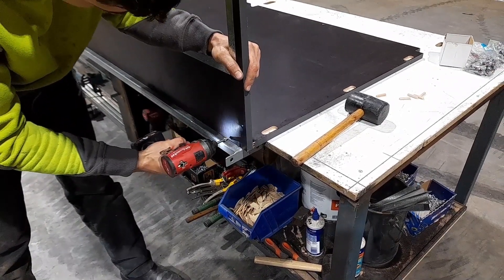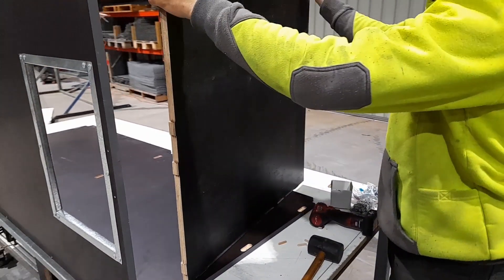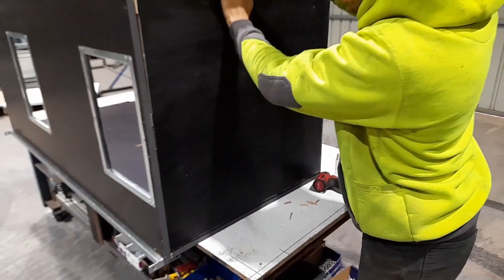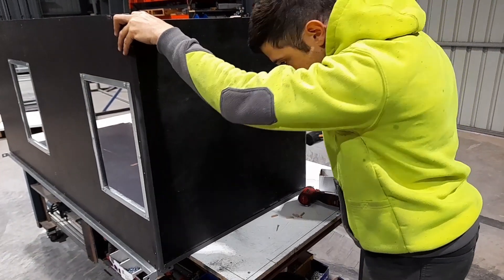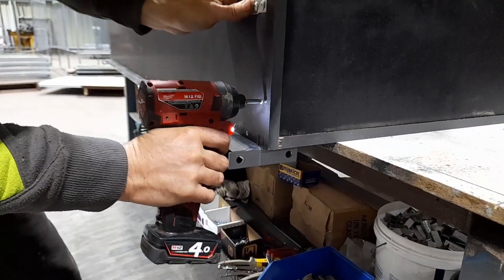Screw the front against the floor through the holes all along the bottom edge. Now install the three side walls. The side walls have four lugs, so orient the wall so the lugs locate in the pockets on the front and floor sections, then hammer the wall in nice and snug. Screw the side walls in starting with the screws closest to the corner.